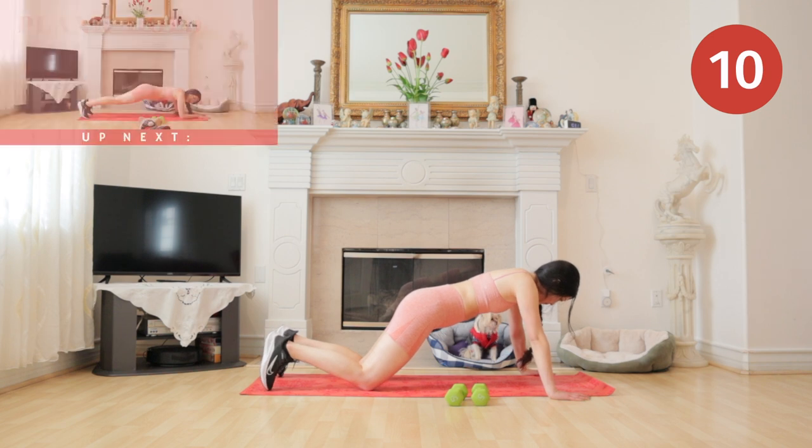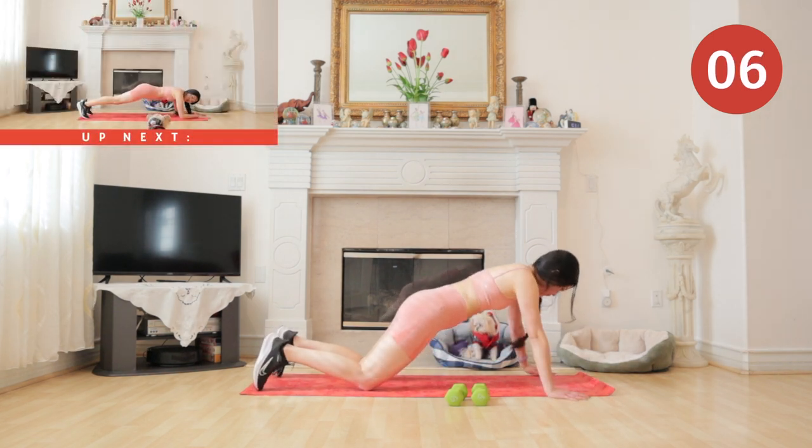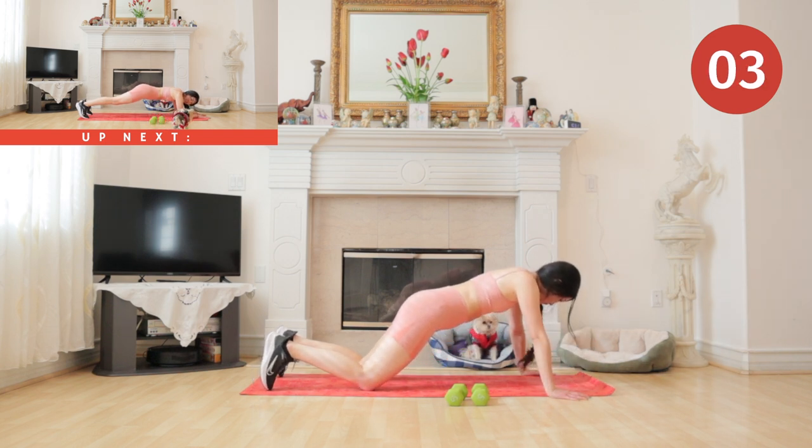To finish the workout strong, we have plank hold for the finale.